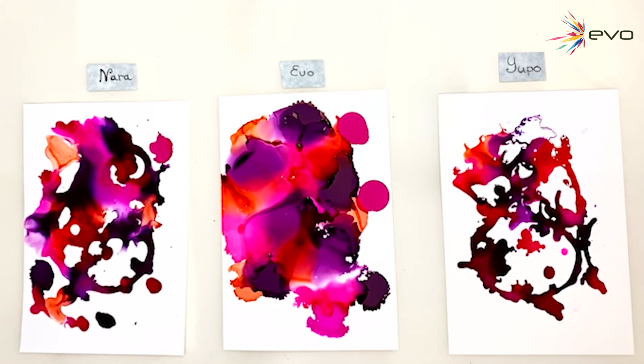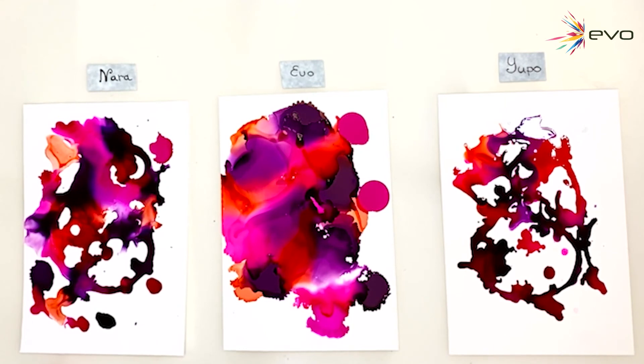So with Evo, you really don't need to use too much blending solution — that's from what I can see here. With Yupo, you really need to use a lot of it. And Nara, I would say it's 50/50 from what I can tell. Yeah, this is very interesting — let me know what you think.